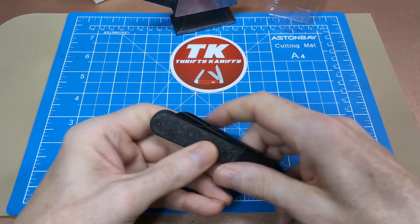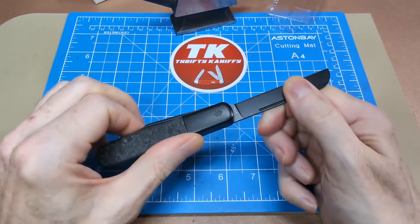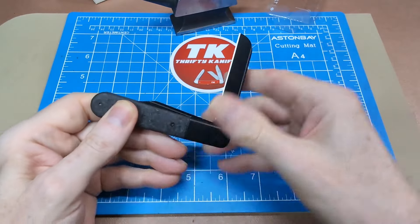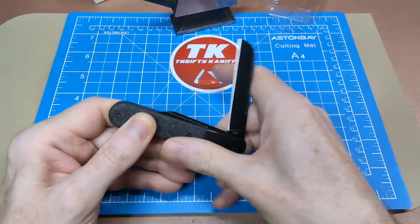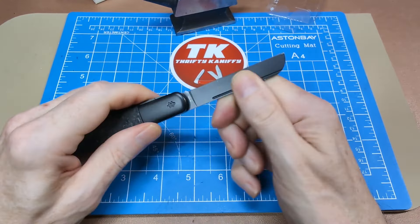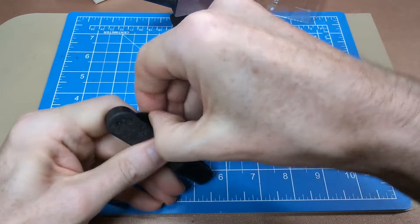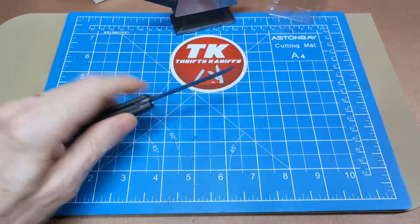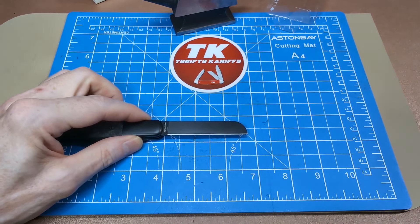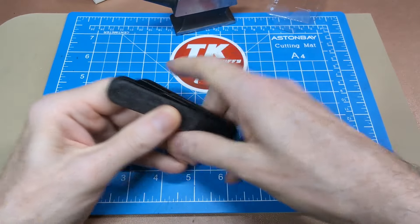No half stop on it, and the pull strength is probably about a five. Snap-back is a little bit weak — not super weak, but it's a little snappier into the open than the close. The walk and talk is alright. Measuring the blade, I get two and three quarters, so that's pretty accurate.